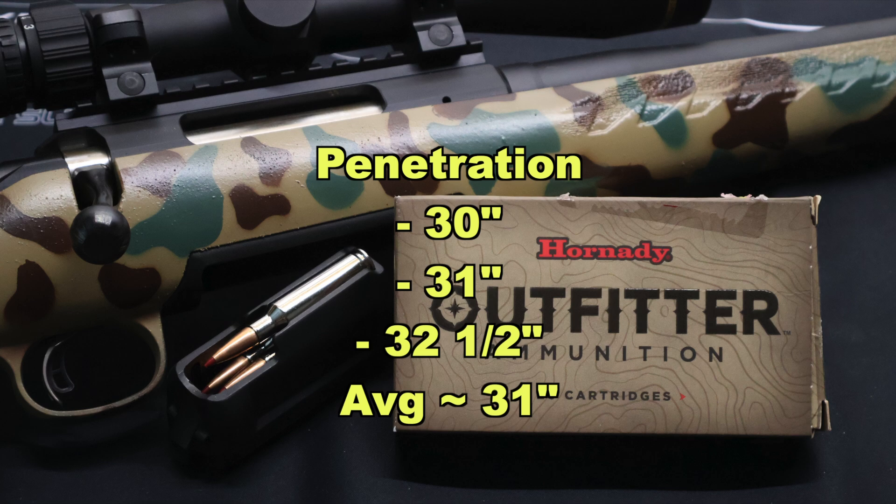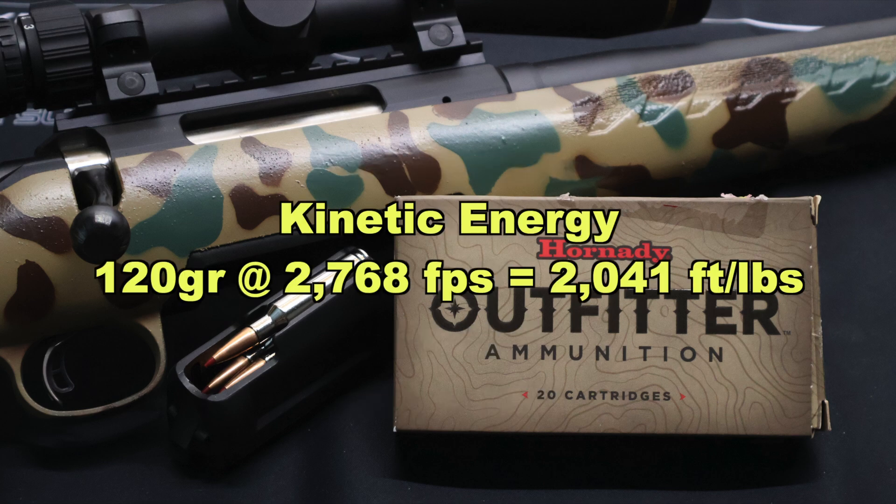I think this would be an excellent choice if you're hunting something that requires that deep penetration with a 6.5 Creedmoor. Kinetic energy wise, with a 120 grain bullet going on average 2768 feet per second, we're looking at 2041 foot pounds of energy at the muzzle.